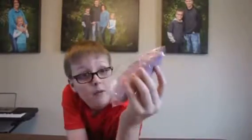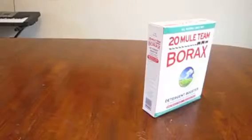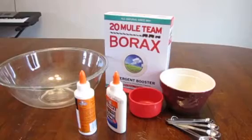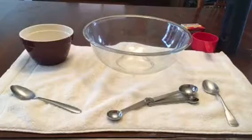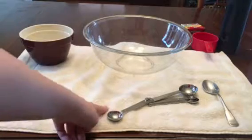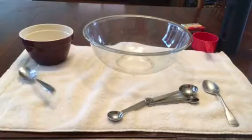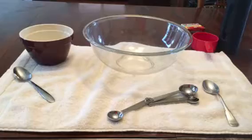It's not going to look just like this, but I'm going to show you how to make this stuff in this video. For this DIY, you are going to need borax, measuring cups, two bowls, some glue, food coloring, and some water. You're also going to need a towel because it might get a little bit messy, and a couple of spoons to mix the ingredients together. Let's get right into step one.